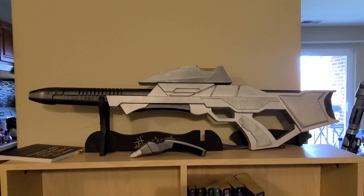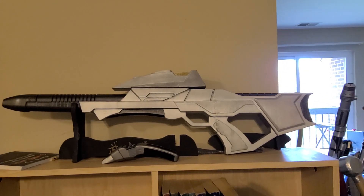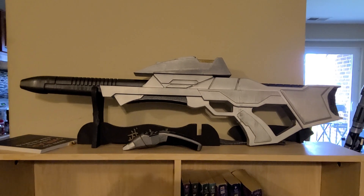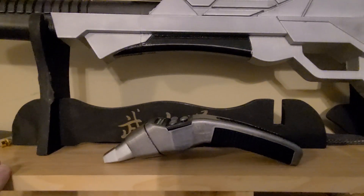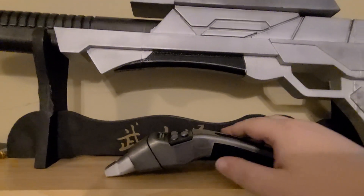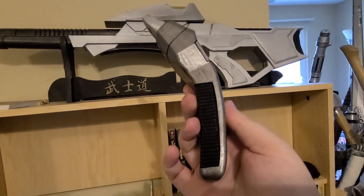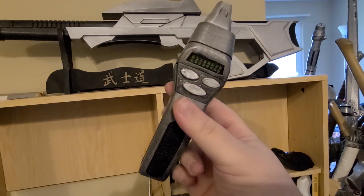What's up YouTube? Dark Lord of Swords here, time for another video. Last week we took a look at a first contact phaser rifle. This week we're looking at this little guy — a replica of the Star Trek Nemesis Type II phaser from DC Props Canada on Etsy. I'll put a link to their page in the description below.